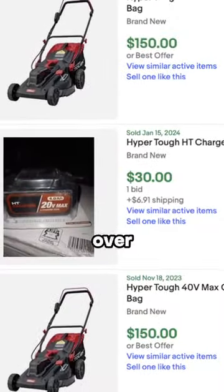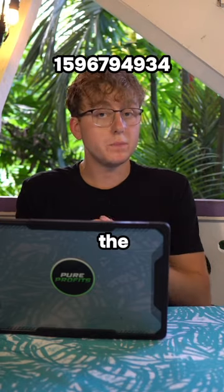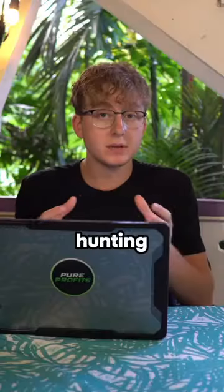If you take a look at eBay and other local marketplaces, you're going to find that this is actively being resold for over $150, which will leave you with about $100 in pure profit. In order to find local stock near you, I recommend using BrickSeek and the UPC above me, and you can find stores that may or may not have the discounted price.